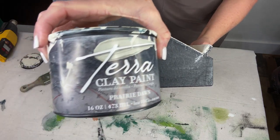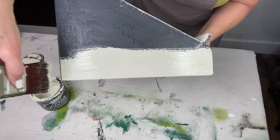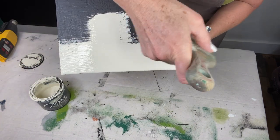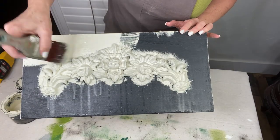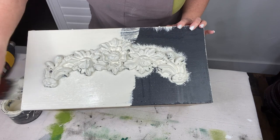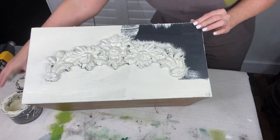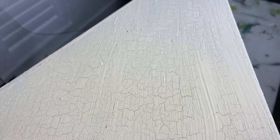Once fully dry, I used Terra clay paint in Prairie Dawn — it's sort of a weathered white finish. It's not difficult to do crackle, but you want to do it correctly: only apply in one direction and do not go back over an area you've already painted. The crackle magic begins immediately, so if you swipe back the opposite direction or come back and swipe again, you will mess up your crackle and it won't re-crackle. Load your paint heavily, brush it on in one direction until your piece is covered, then sit back and watch. It's absolutely amazing — I had a little crackle magic party, I was so excited!